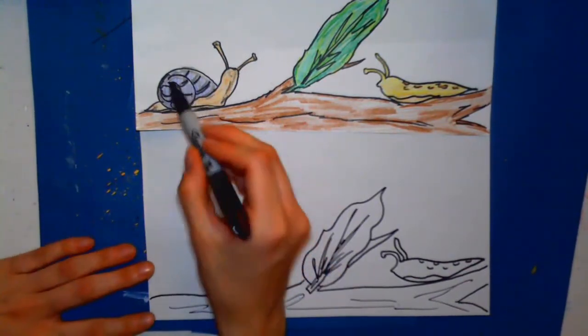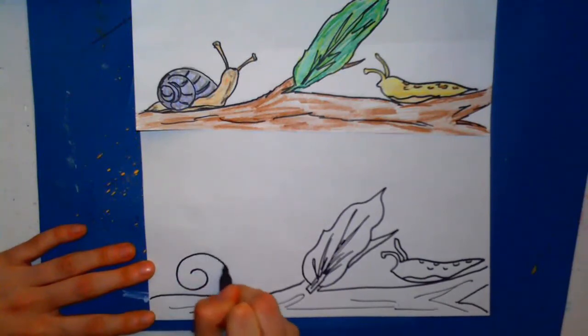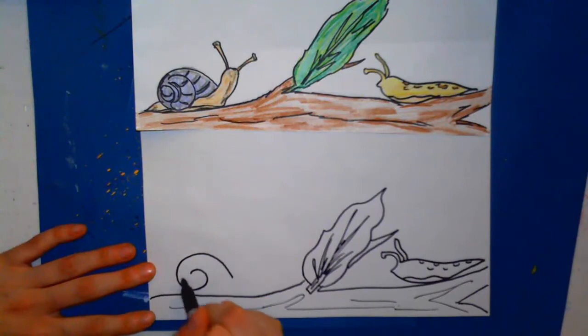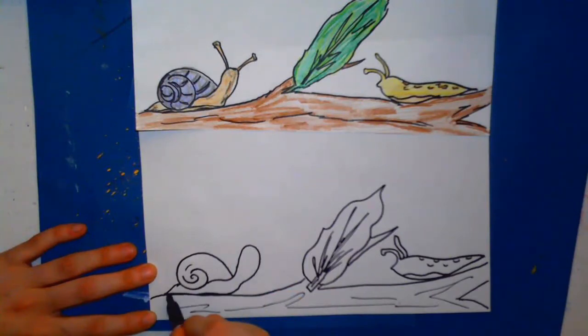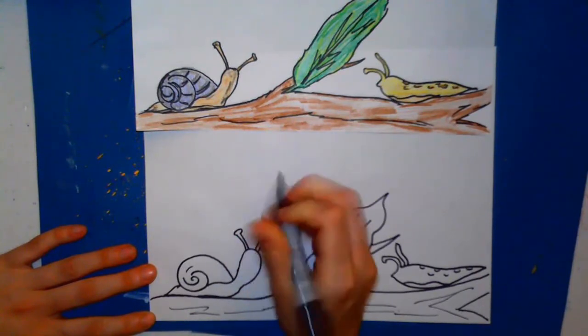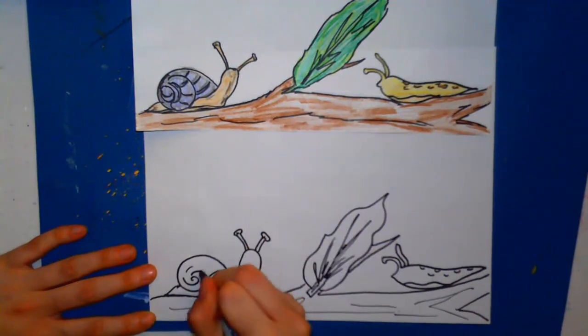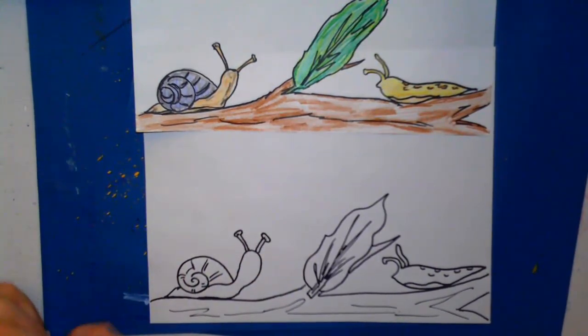For the snail we're actually gonna start with the shell, and the shell is going to be a spiral line that comes out, and then add another spiral inside. From there do a curve line to a point for the body, and then up into an arch and back down and around to connect. Then the antenna — actually these are the eyes of the snail — and then just some detail lines to that shell. Now we have a snail and a slug, and then you get to color it.